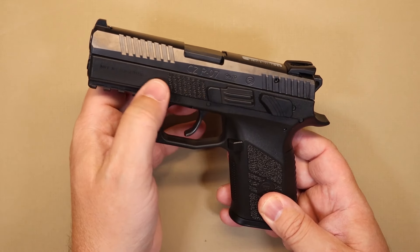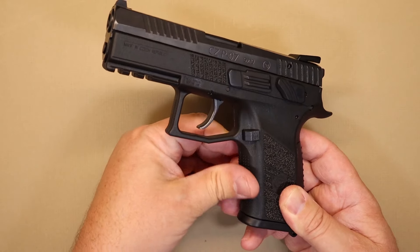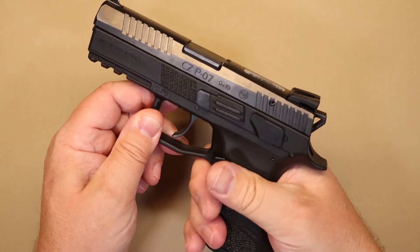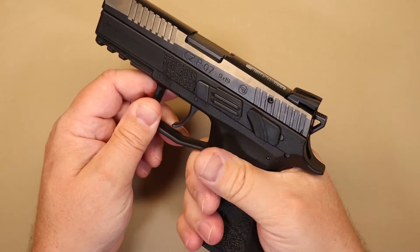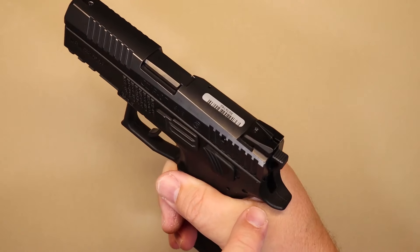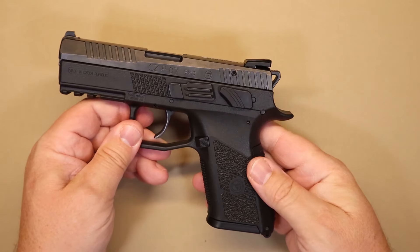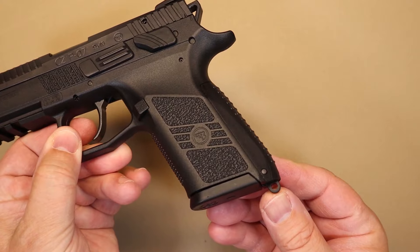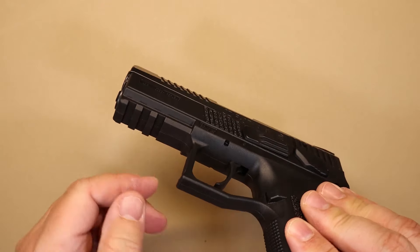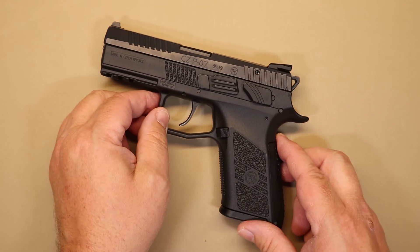You've also got stippling-type serrations throughout the plastic frame, stippling on the front strap and front of the trigger guard — very aggressive grip patterns all over the gun so you've really got something to hold on to. There's a nice beavertail to keep the meat of your hand clear, a lanyard hole if you use those, and an accessory rail on the front if you want to mount a light. That's your basic feature overview for the CZ P07.